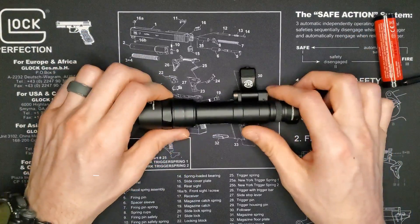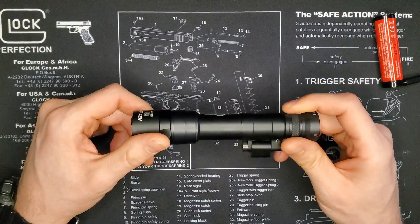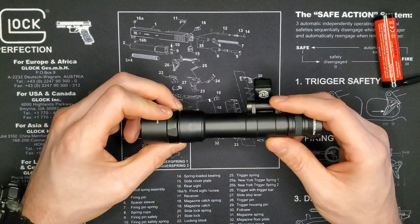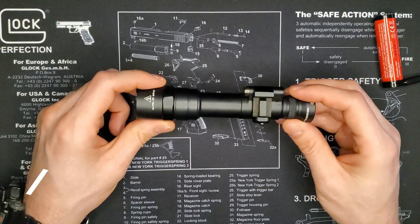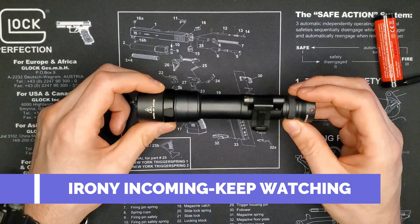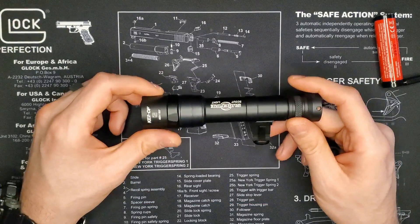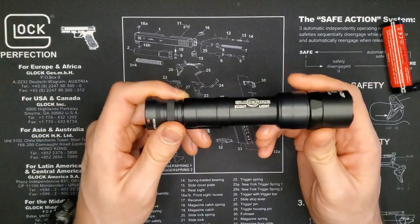Since this is an unboxing and initial review, I'm not going to speak to longevity or long-term reliability. Based on other Surefire lights I've had, I'm not expecting this to fail — but if it does, I will certainly do an update video and let you know. And now, the moment I've been waiting for: putting this on a rail and seeing how it works with my existing setup.